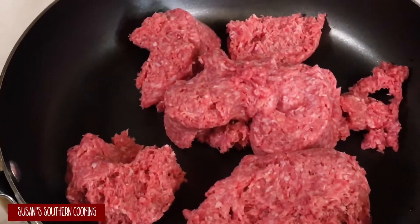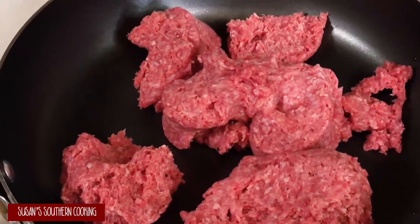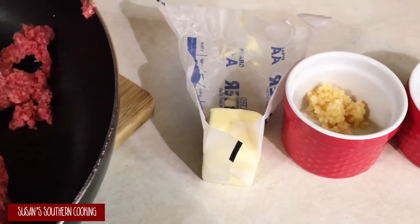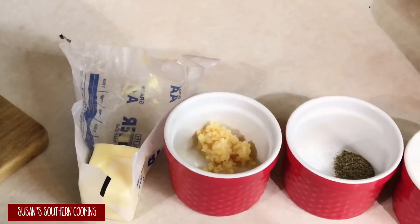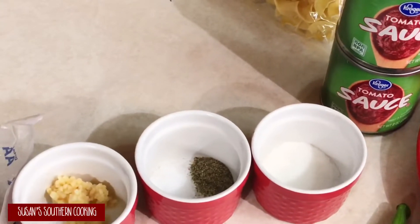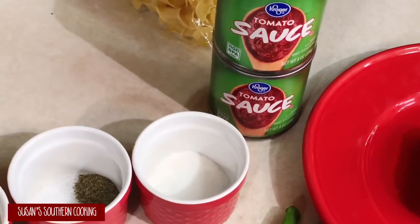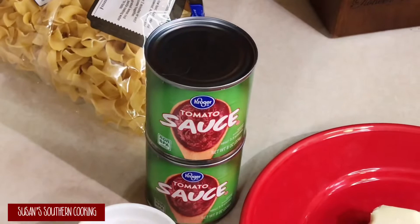For this recipe we'll need two and a half pounds of ground beef, and I will be browning this. Two tablespoons of butter. One clove of garlic that's been crushed — I'm using the jar kind. One teaspoon of salt and a fourth teaspoon of pepper. One tablespoon of sugar. Two eight-ounce cans of tomato sauce.